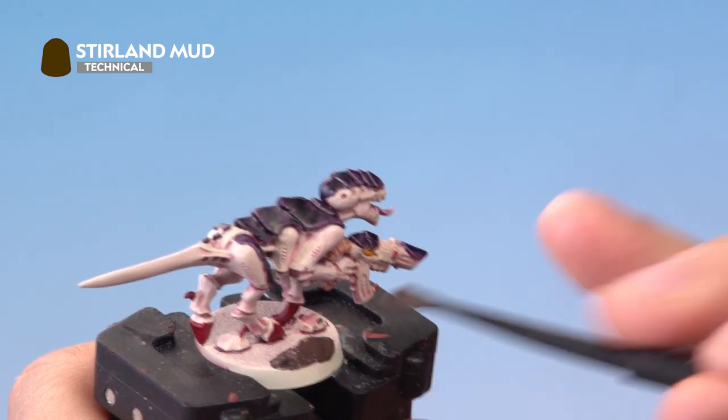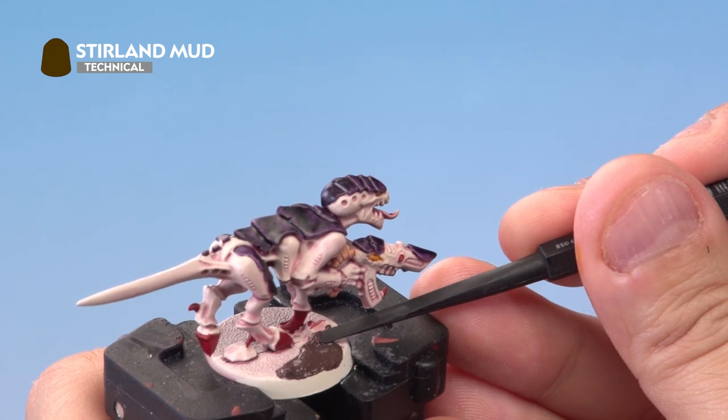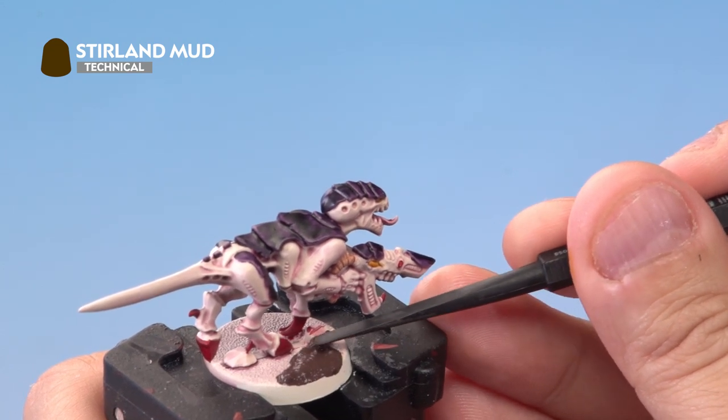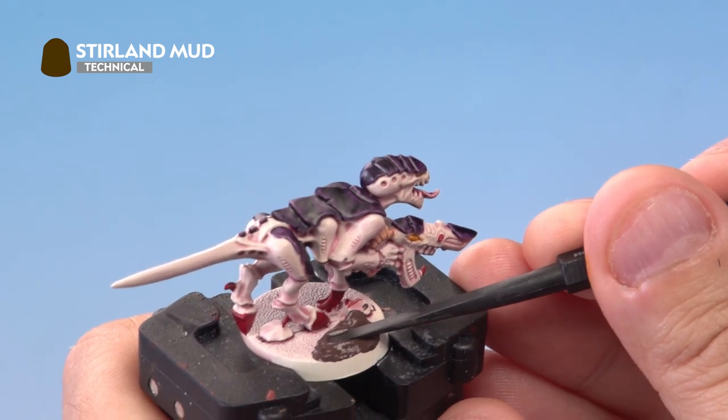Once the mud is loaded on, turn the tool around and use the thin end to carefully apply it around the edges of the base. Wait about 30 minutes for it to fully dry, then paint the rim of the base with Steel Legion Drab.